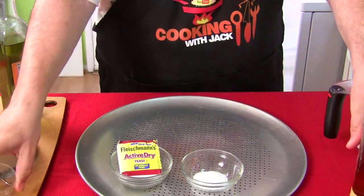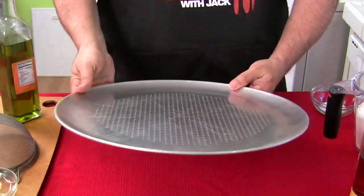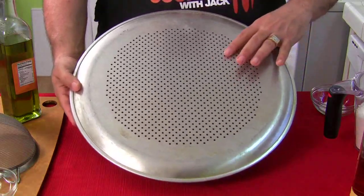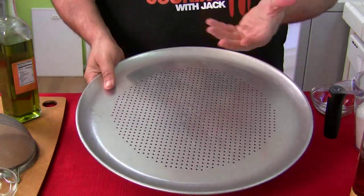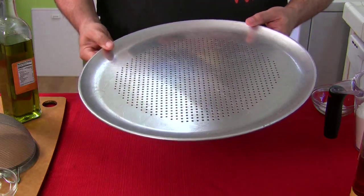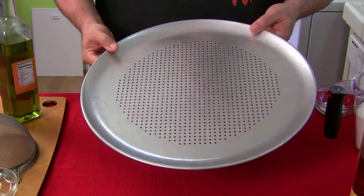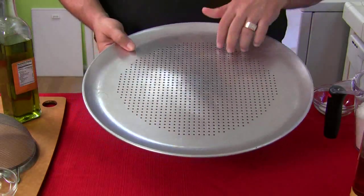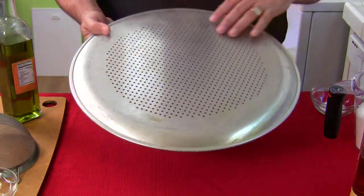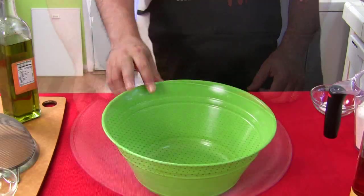I got one of these pans — this is a 16-inch pie tin with holes in the bottom so you can get a nice crisp crust; the heat cooks the bottom very well. You can use a pizza stone if you want, or even the bottom side of a big metal pan.